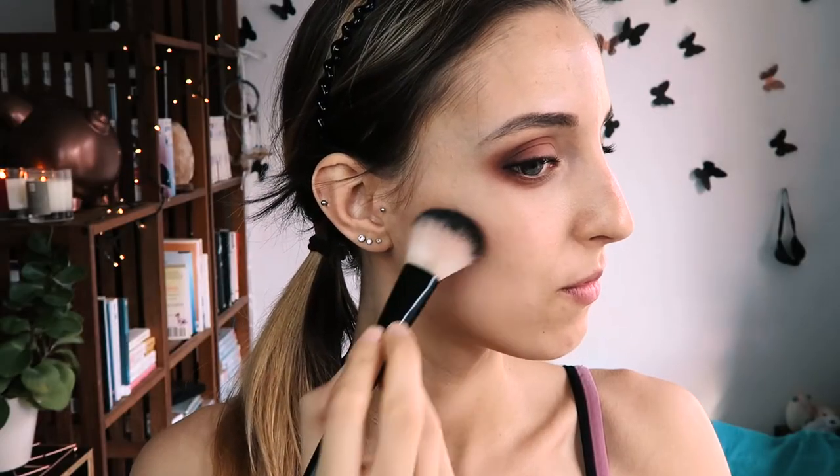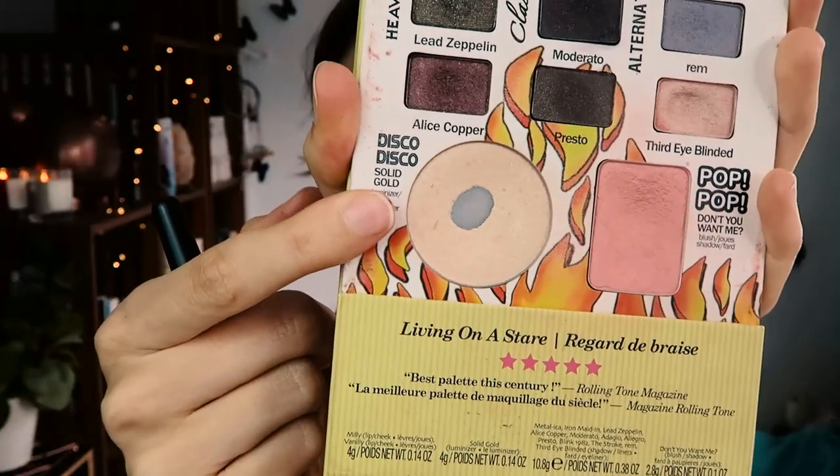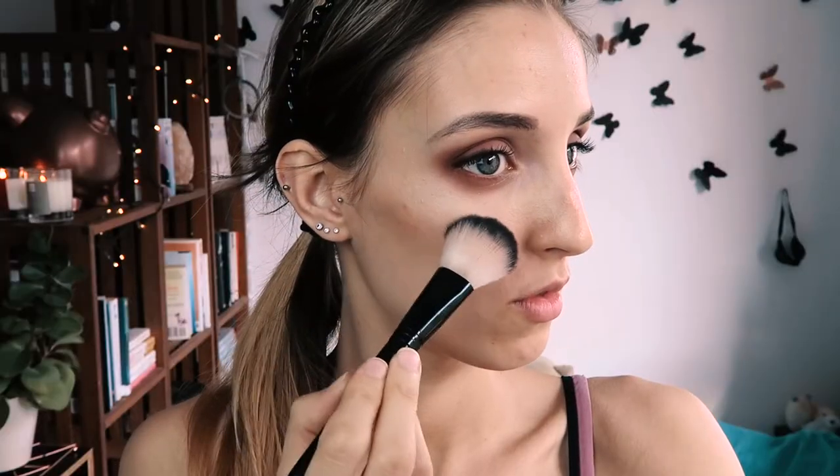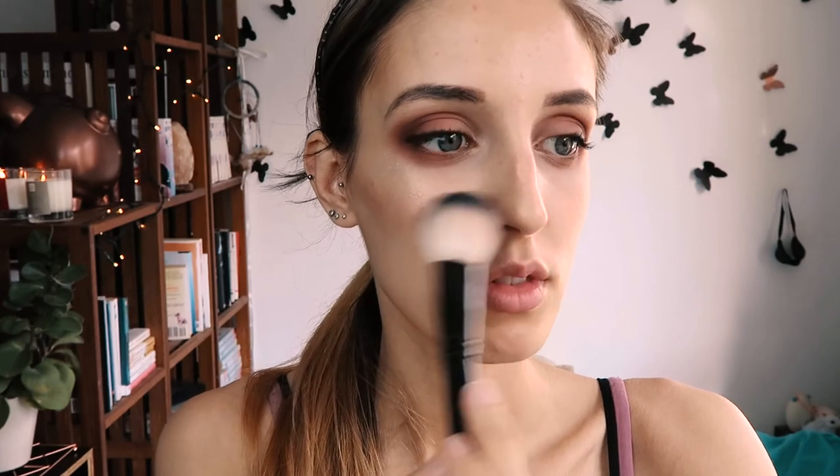Most importantly — highlighter! Add some highlighter to the high points of your cheeks or to enhance any features on your face. Look at that magic! For lips, as always, I don't have the proper shade.